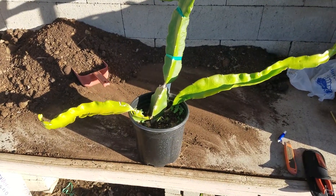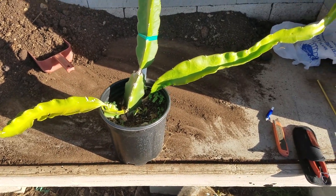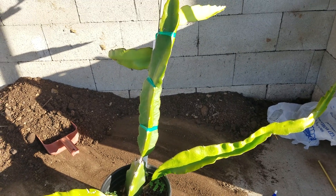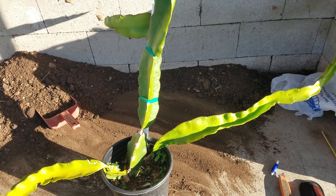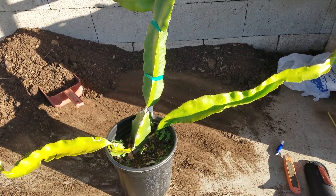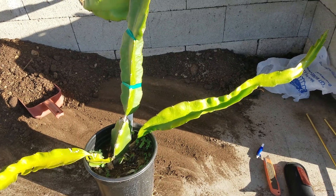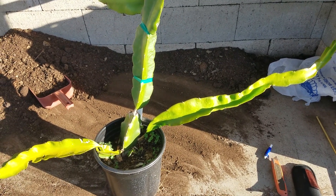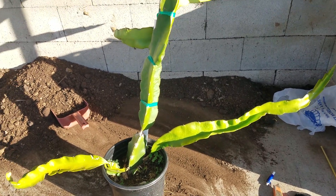Hello YouTube friends, this is Gray. I'm going to talk about grafting and a technique that I like. I've actually proven to myself that it's successful. Here we have a stock plant.